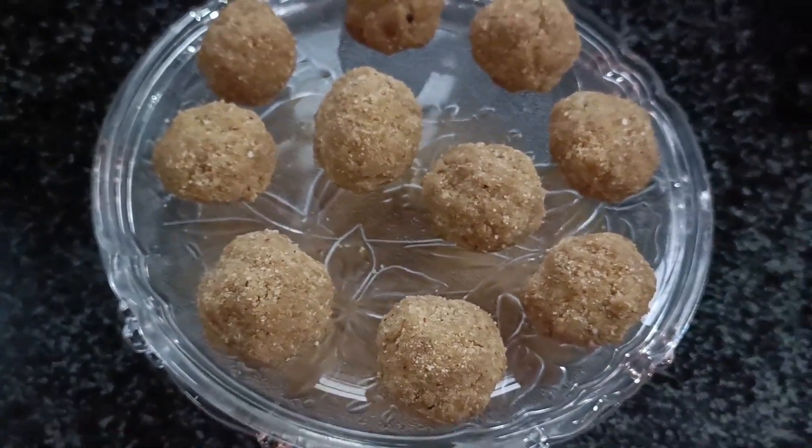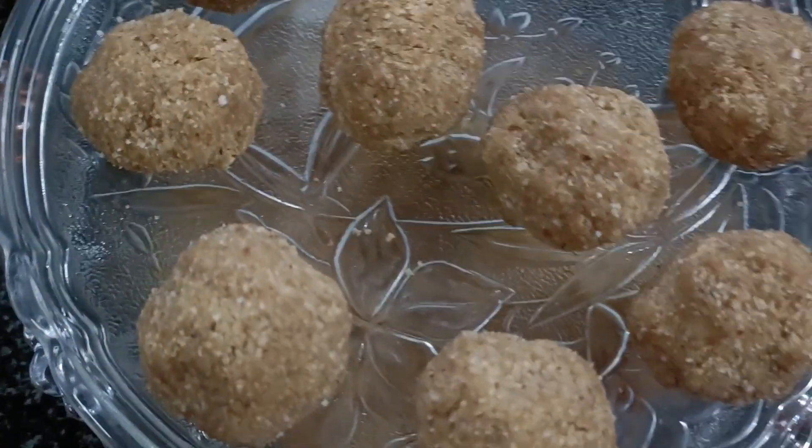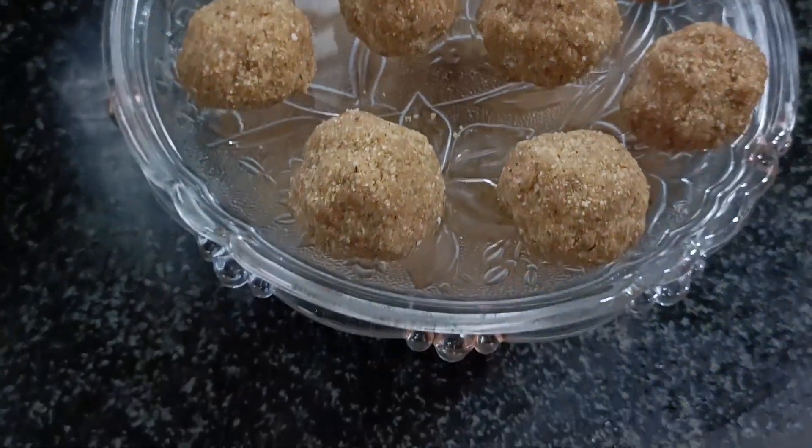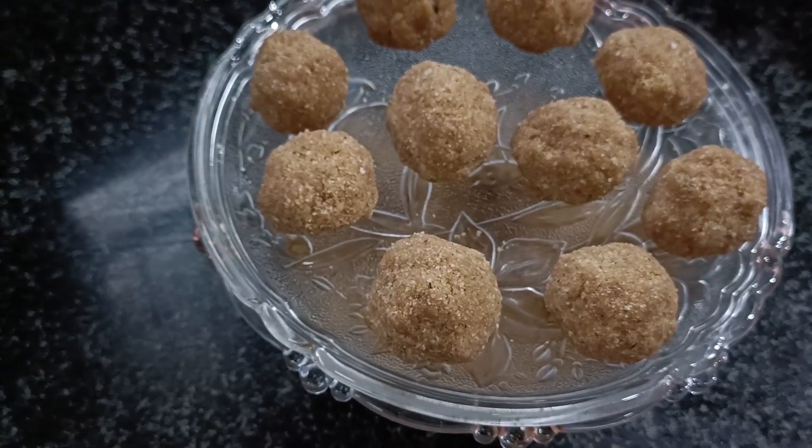Hello friends, welcome back to our latest and lags. This is a pool makhani laddu. We are ready for a long time, and we are ready for the preparation. Please do subscribe to our channel.